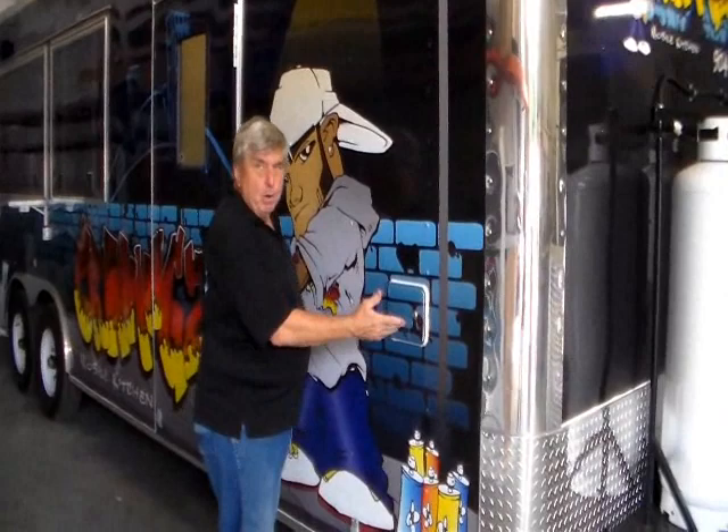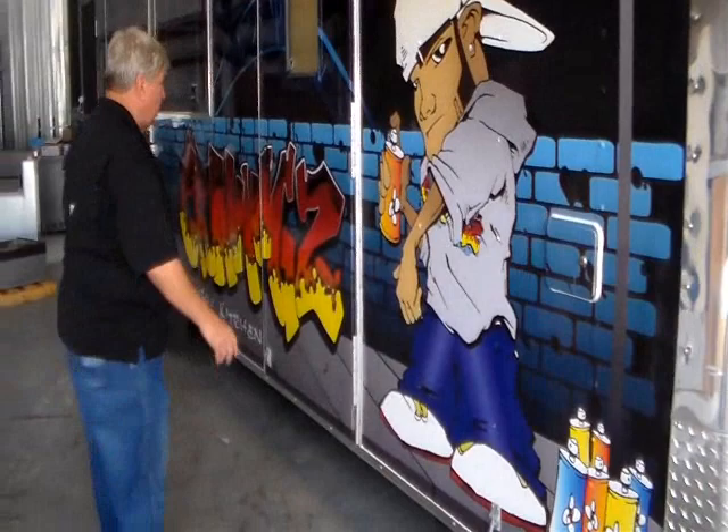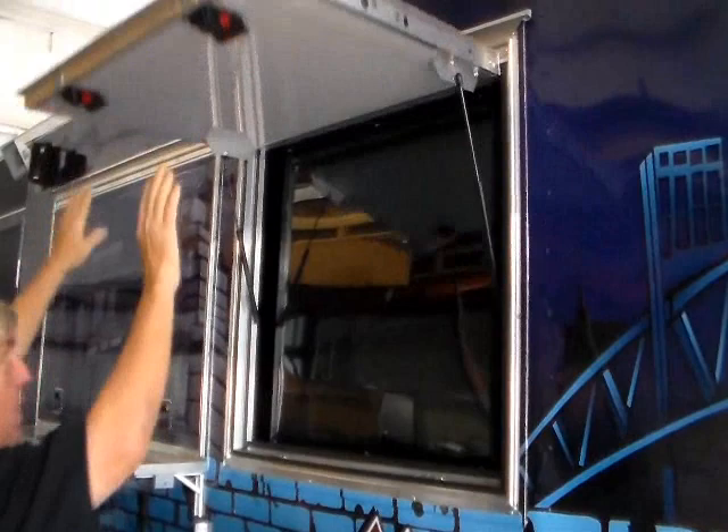This compartment holds the fill for your water tanks and your hookup for city water — you can run the hose here and charge the system. You have a door holder here and your entry door is here. Coming back, this door contains an LED screen TV with a cover over the face — that's for your menu board, videos, or whatever you want to do.